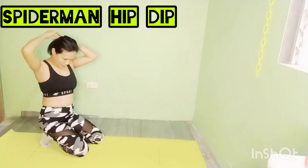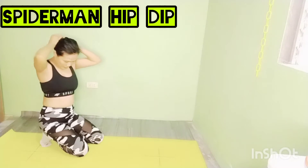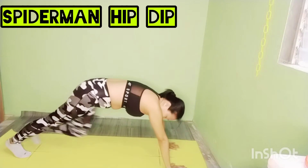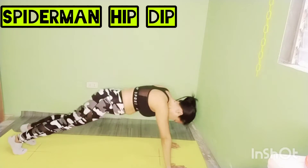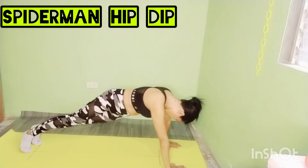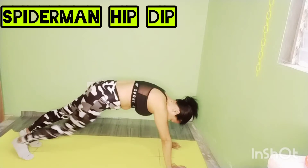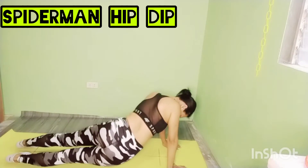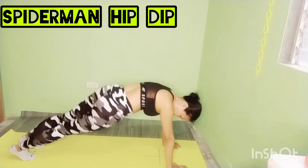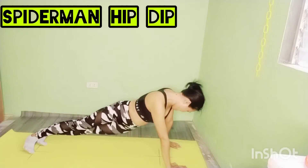Now we'll bring your knee in towards the forearm, alternating to each side. Focus on using the target area for each rep, maximizing the burn.